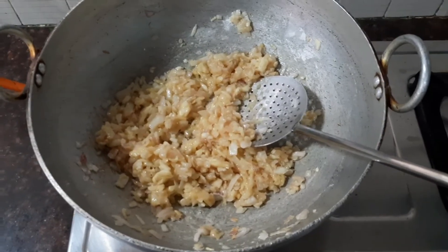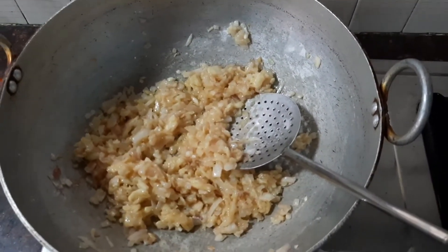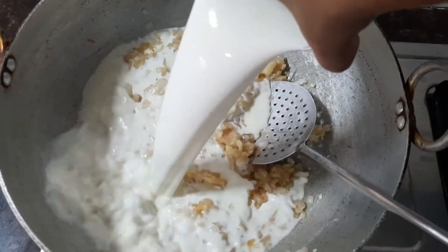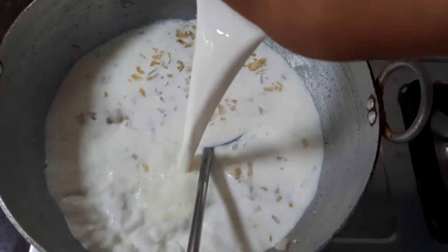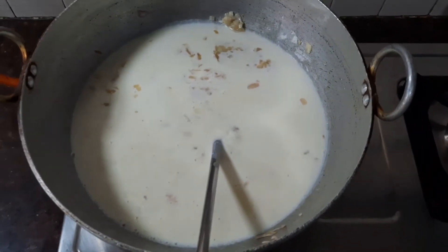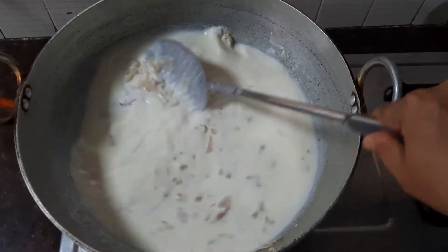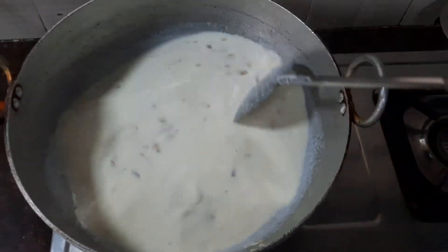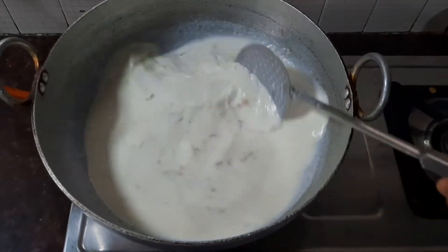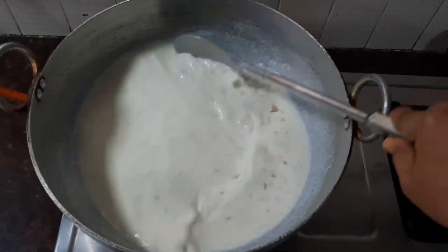Now slowly add the one liter of milk into the onion and flour mixture and stir all the ingredients together — be careful that there are no lumps. As soon as you add the milk, you can see the sauce becoming nice and thick.